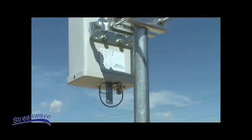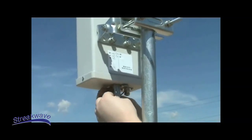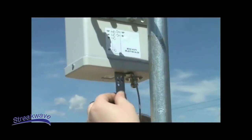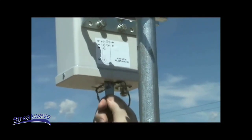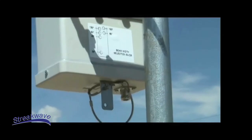As your network matures and grows, you can continue to adapt your expanding network through the flexibility that our new variable sector product line provides. The antenna does not need to be removed from the tower. Once mounted, simply remove the D10 pin, slide the actuator in and out, and reinsert the D10 pin into the hole location desired. The D10 pin securely holds the actuator at the required beam width.